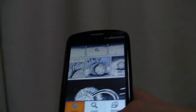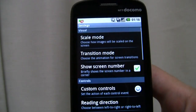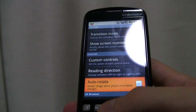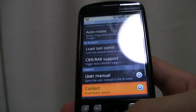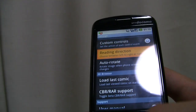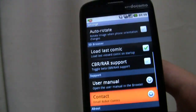There are various different settings you can set up — for example: scale mode, transition mode, show the screen number, custom controls, reading direction, auto rotate, load last comic, RAR support, user manual, and contacting the person that created this program, Robot Comics.